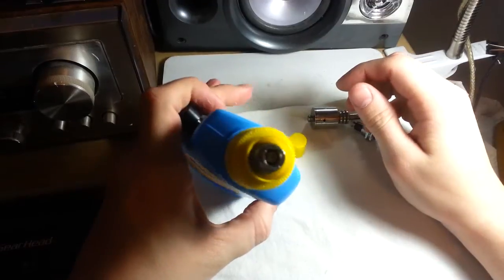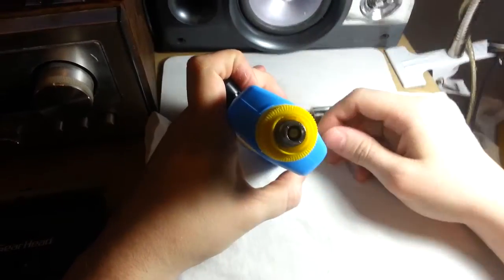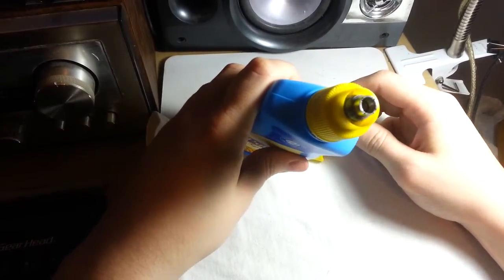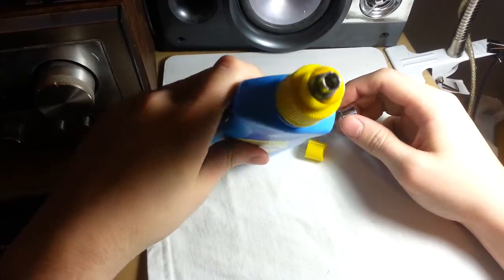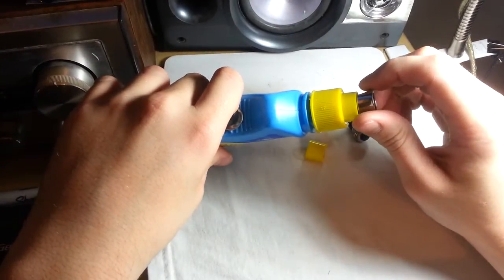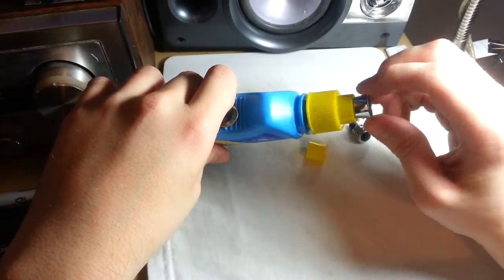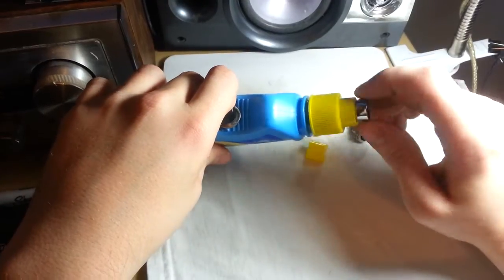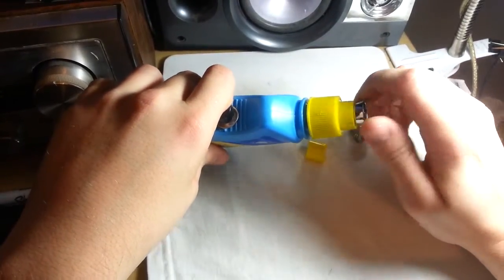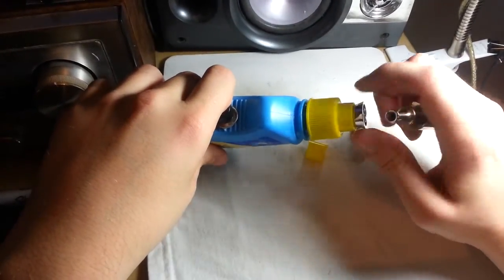Let's get on to the insides. For the 510 connector — the atomizer attachment — I just took it off an old ego knockoff battery and put it on here. I rewired it with much thicker gauge wire so I could fire at lower ohms and it would handle the amps better.